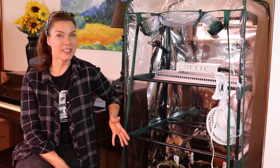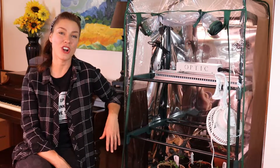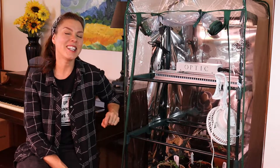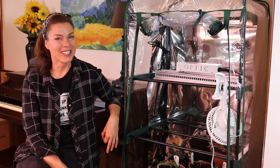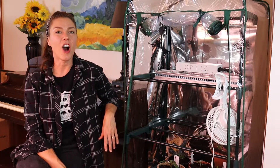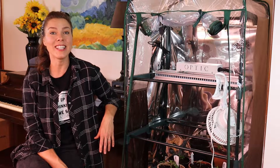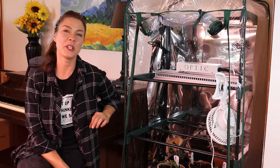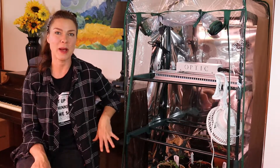It's going to be another couple of months before I get to enjoy fresh peppers and tomatoes straight out of the garden, so I have been considering the idea of growing them indoors to get my fix a little earlier. So when Optic LED offered to send me their new GMAX 150 dimmable LED light, I knew this was going to be the perfect opportunity to try my hand at growing tomatoes and peppers indoors.